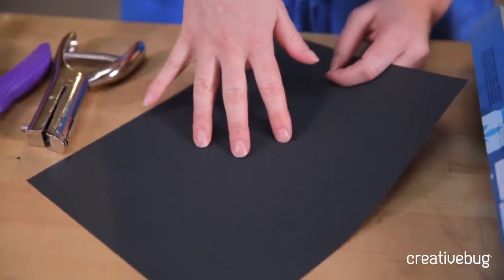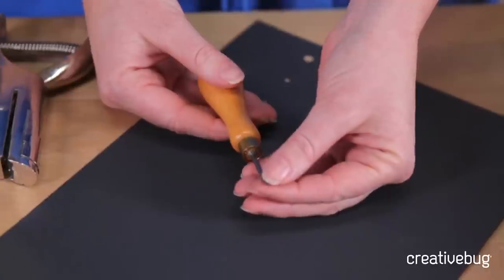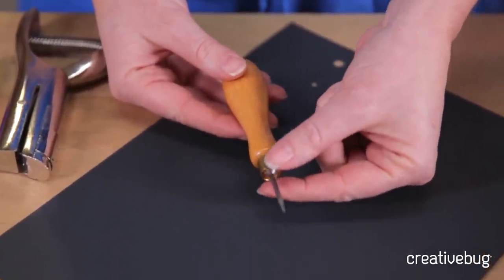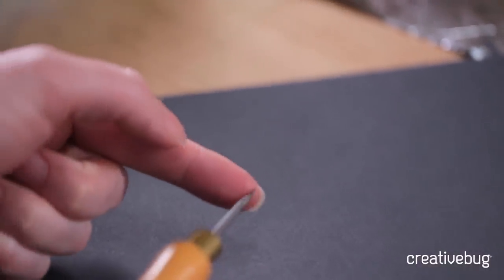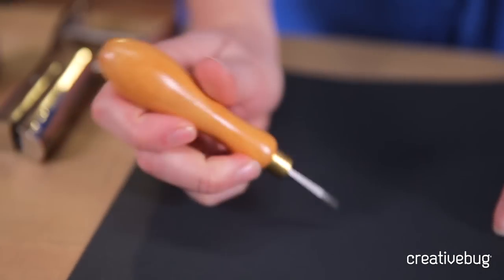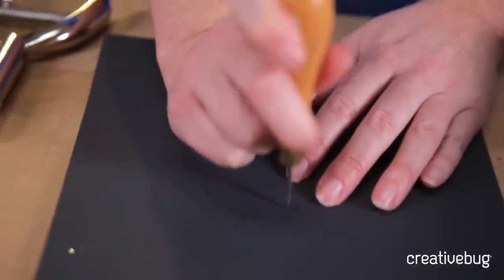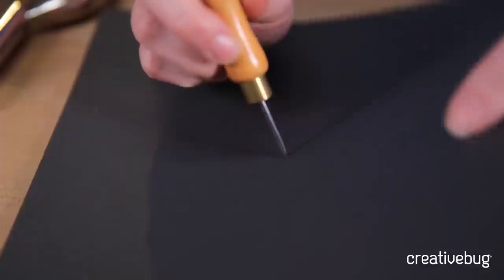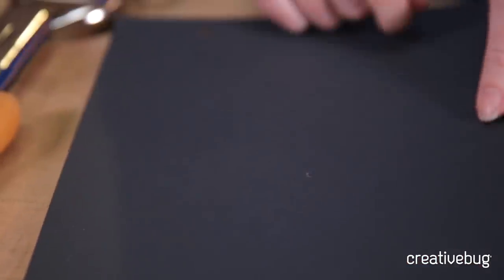Now if you want to make a hole in the middle of the page or anywhere beyond the reach of your handheld punch, you can use something like an awl. An awl is essentially like a really thick needle — almost like an ice pick at the end of a handle. Sometimes they have a tapered edge that gets fatter and fatter, or sometimes the shaft is one continuous width with just a tapered tip. You punch this straight through the paper, and it's nice to work on top of something like cardboard or a cutting mat. It starts as a small hole but you can press the awl through to increase the size.